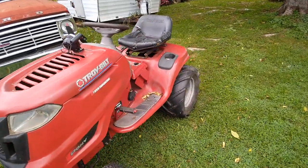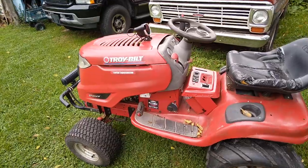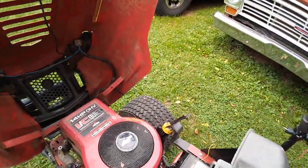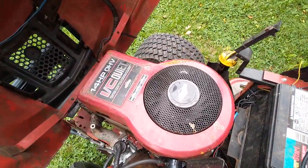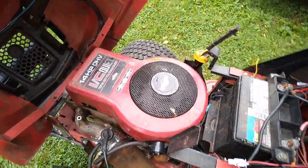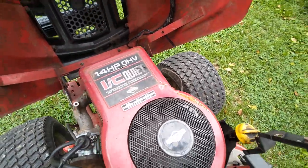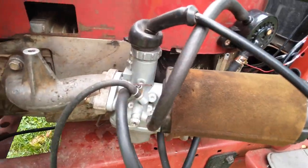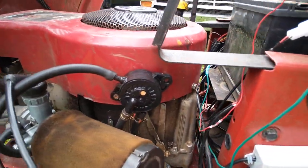This thing started life on the frame of a Craftsman LT-1000. The hood and the engine are from a Troy-Built Pony. It has a small block shroud on it, but it is a 31 cubic inch engine. It has been modified to fit a slide carburetor for increased horsepower. It has a Mikuni pulse pump.